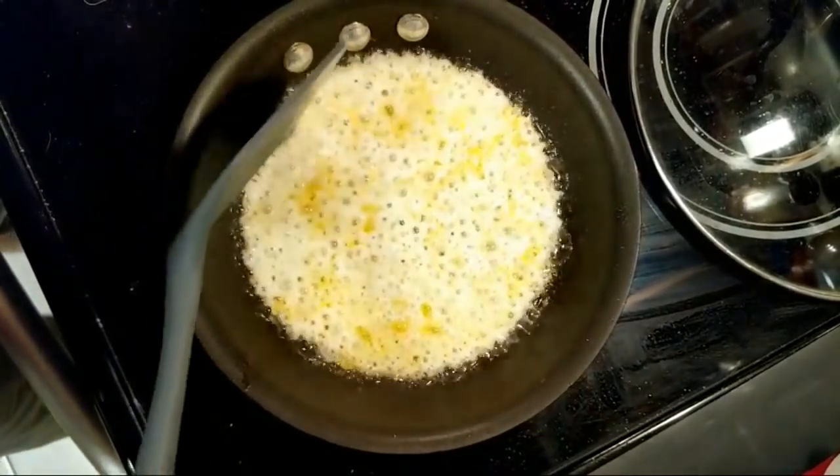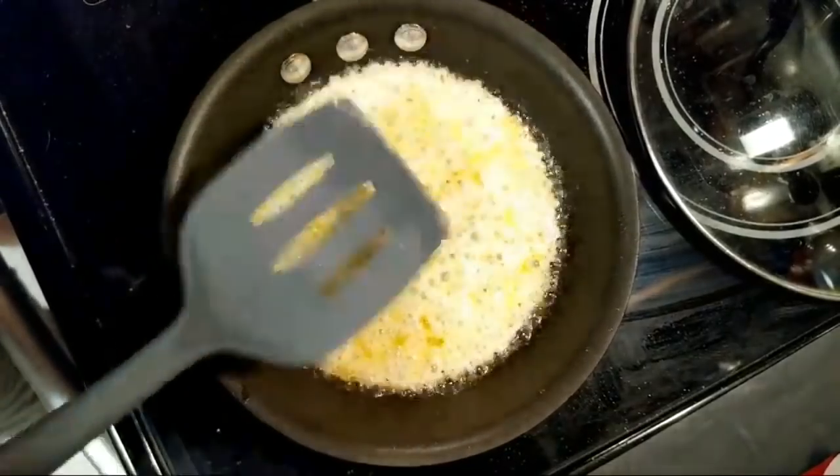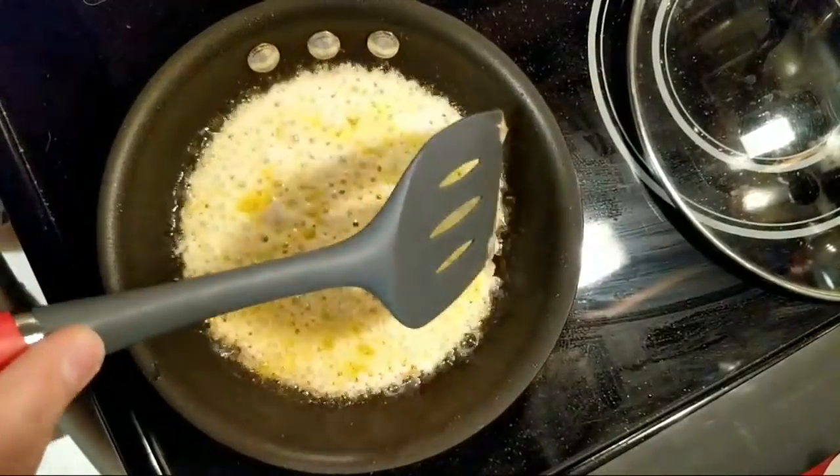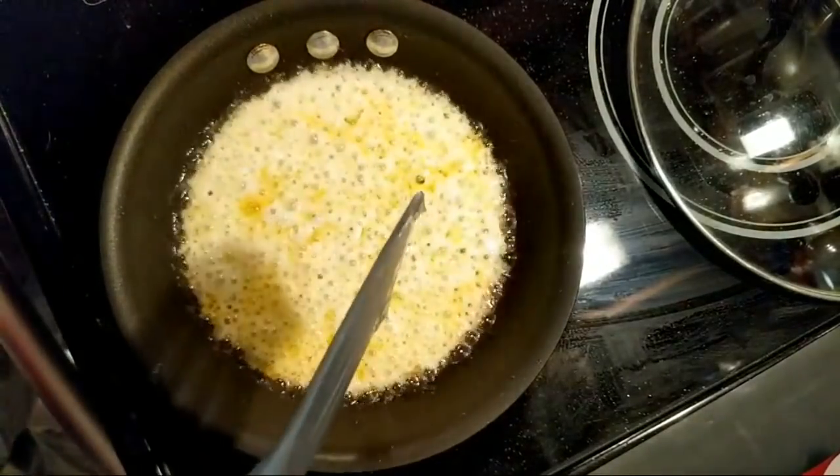I'm gonna keep going a little bit here. As you can see — well, maybe it's hard to show — the bottom will look black and burnt.